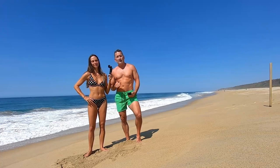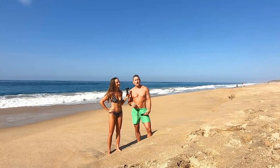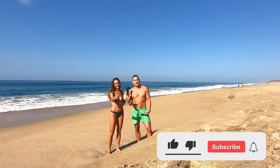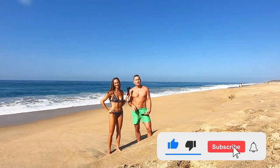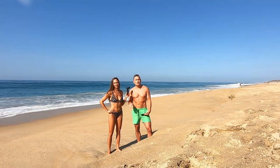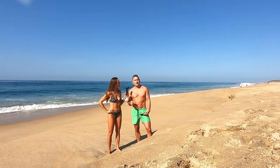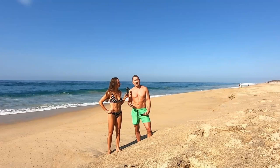If you're getting value from this video, help us out with the YouTube algorithm by clicking the like button. Also click subscribe and the blue bell icon so you always know when the next video is coming out. Add yourself to the comment section below — these are the things the YouTube algorithm likes and it helps support our channel for free.